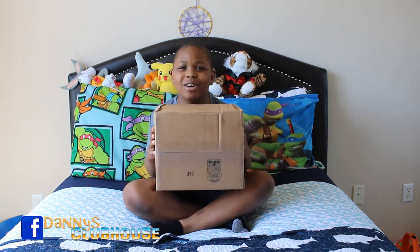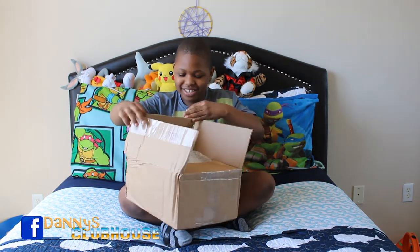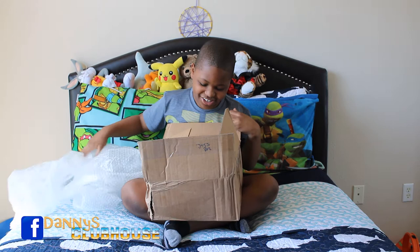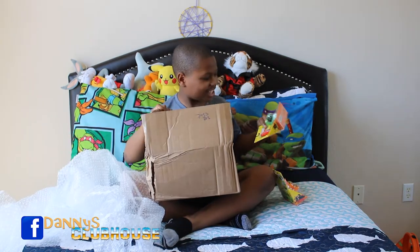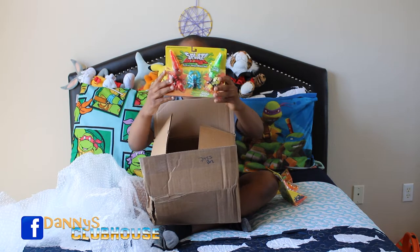Let's open it. This is really hard — can I please have scissors? What is it gonna be? I don't know what it is. What is this? Splat Bugs! This is a snail, and it comes in triple boxes. This is so gross!